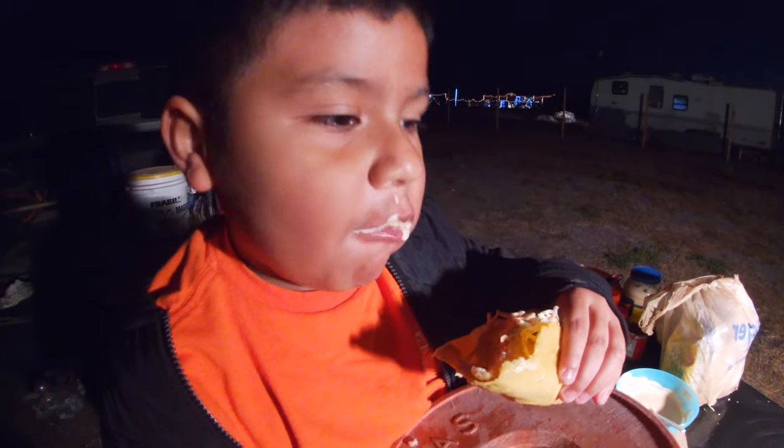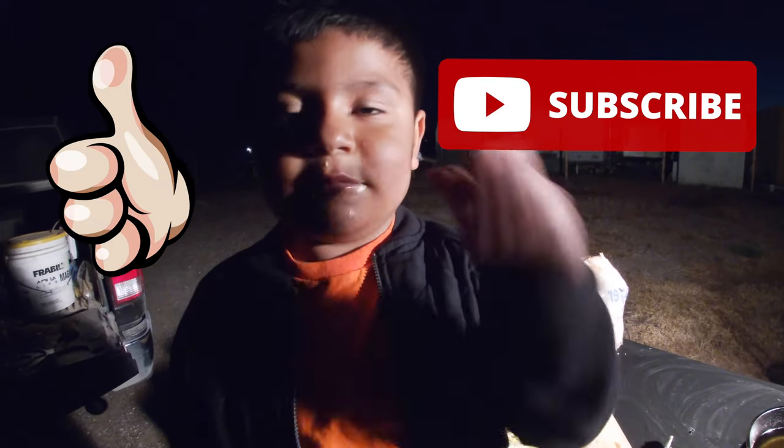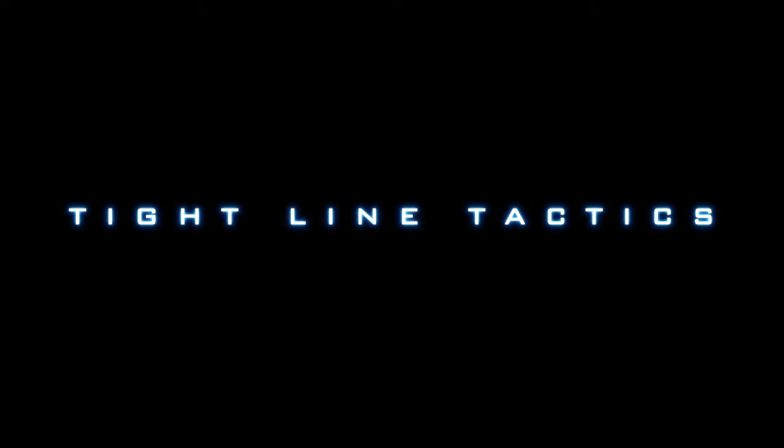Mm-hmm. It's good. Thank you guys for watching. Don't forget to subscribe and hit the thumbs up. We'll see you next time.